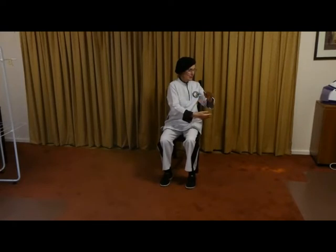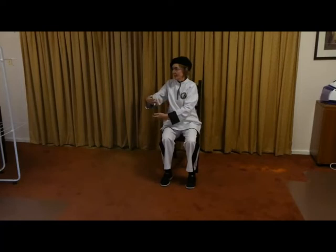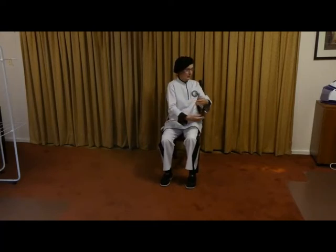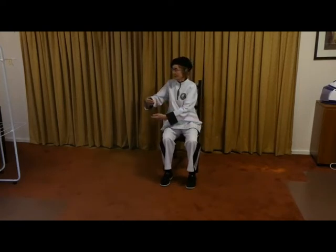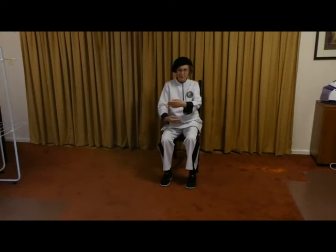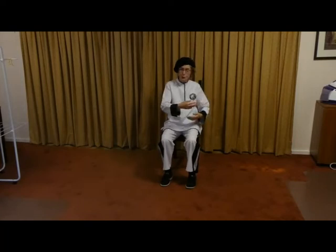Release, wipe once and around. Push and pull, nose and navel connected. Release — two. Push and pull. Release — three. Push and pull. Release — four. Push and pull. Release — five. And that's all we do. We come back to the middle, open and close.